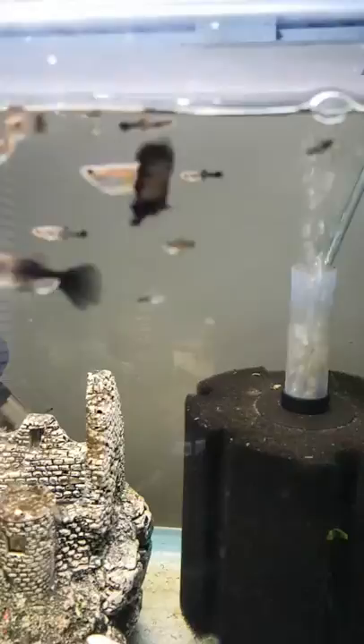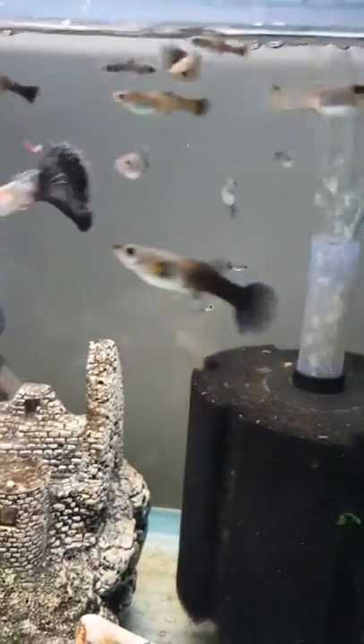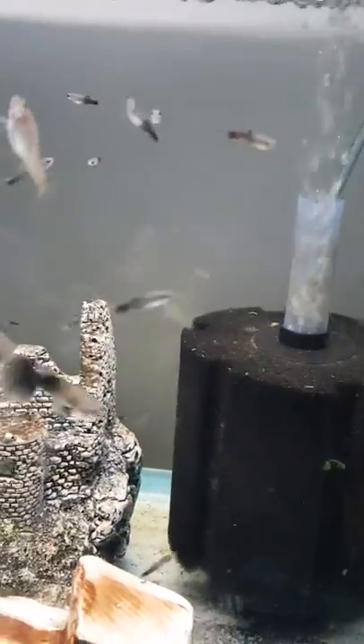Here you will see the baby guppies. Now these ones are not deformed and obviously I don't want to mix the two, otherwise they're going to produce deformed babies. So any babies that I see that are deformed will be whipped out of the tank and put straight into the other tank.